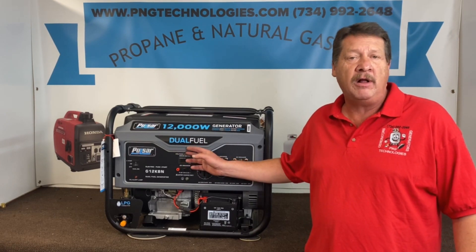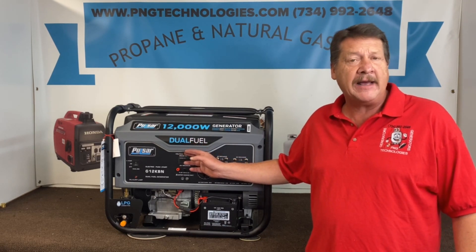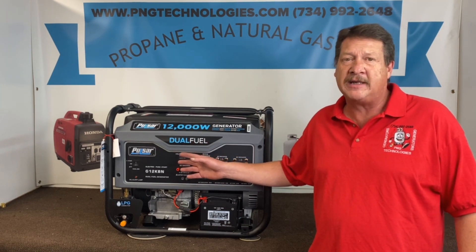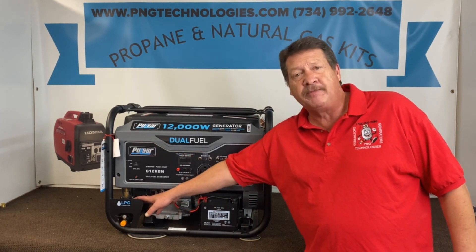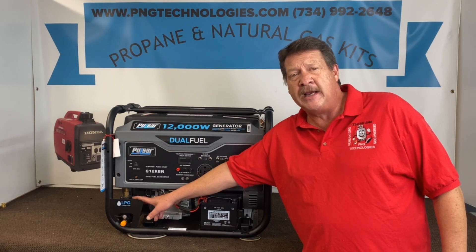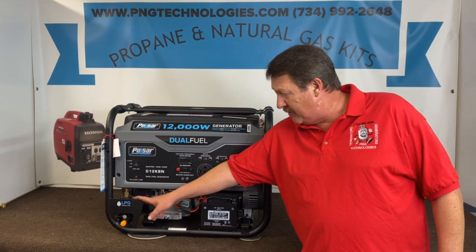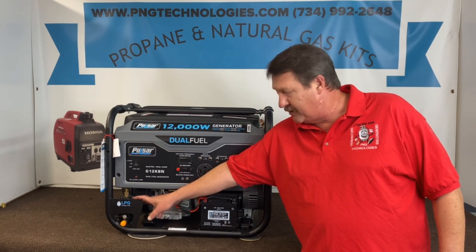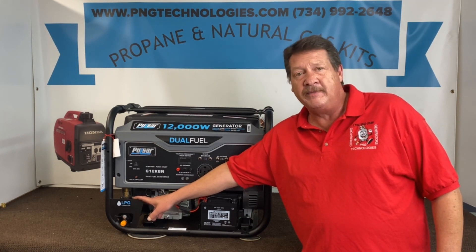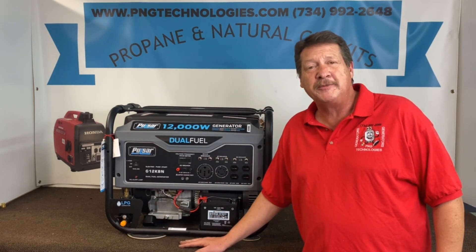Now this is a dual fuel unit already — it's propane and gasoline. We get a lot of calls on the natural gas so we're going to show you the natural gas design, and then we'll also show you the setup for the propane side. Because if this regulator that they supply you ever fails, we've tried to find them and we can't locate them. I don't know if they'll ever be available. As of now you can't get them, so the system's kind of no good if this goes bad on you. But they're still a decent regulator — I know they last a long time. But we'll go ahead and show you the custom kit design for this.